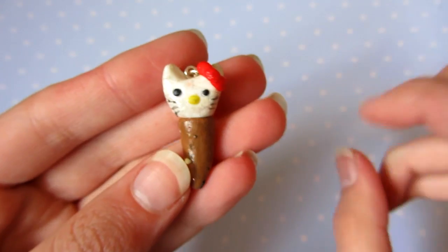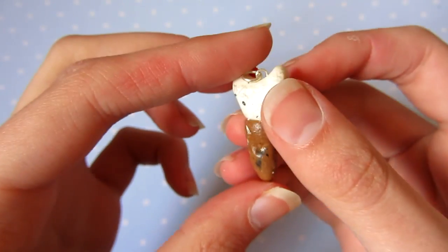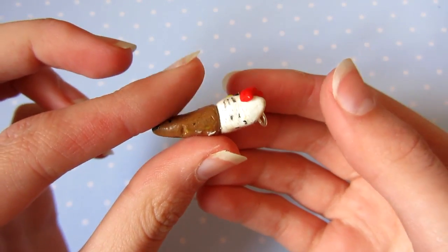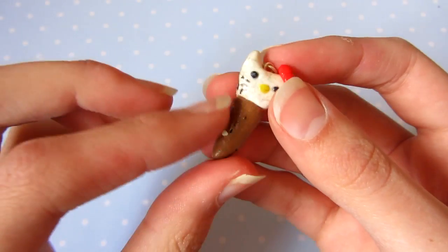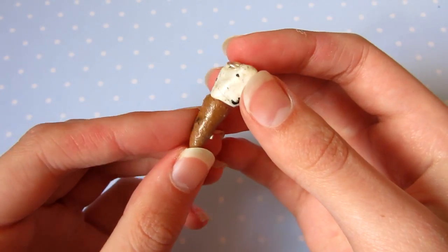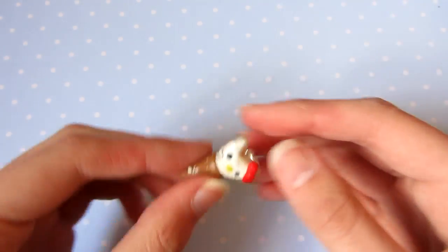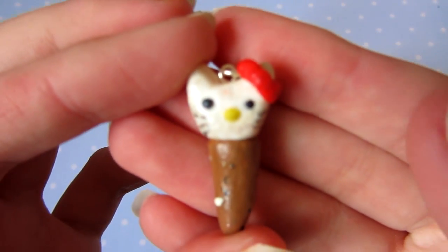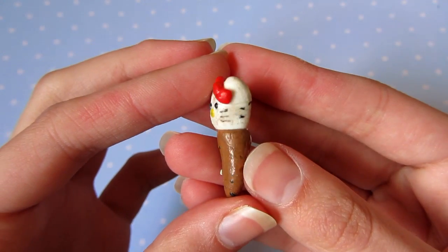It's a Hello Kitty ice cream and, as you can see, this is horrible. The glaze is really sticky, if you can see that. The ice cream cone — I don't even know what that is — but it's so dirty. It's not a uniform shape at all. And the face of Hello Kitty herself is awful.